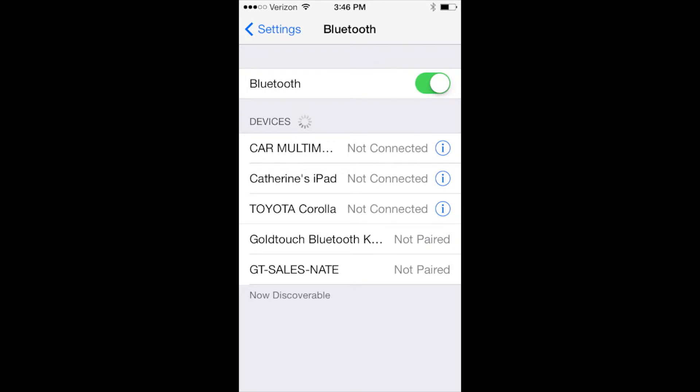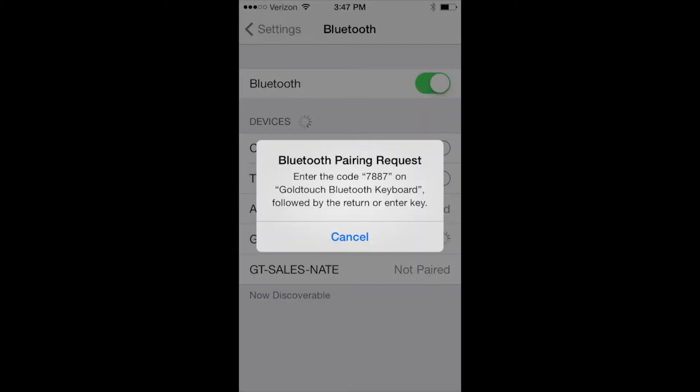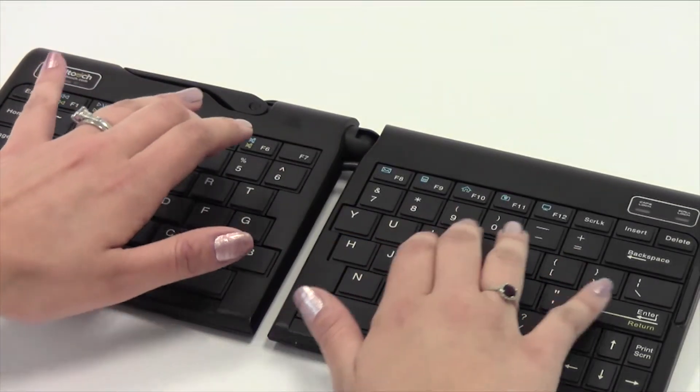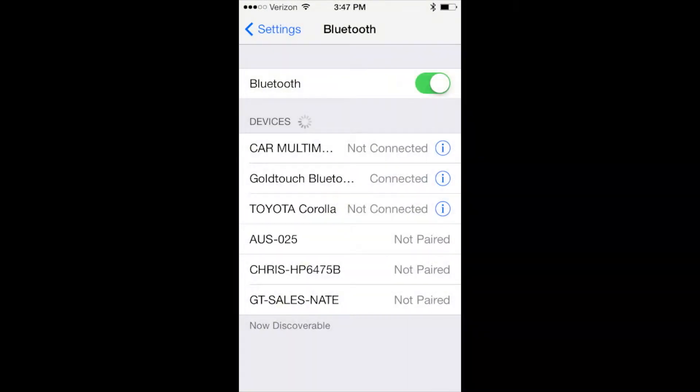Once your phone or tablet has recognized the keyboard, you will be presented with a pass key. Enter the pass key on your Gold Touch Bluetooth keyboard and press Enter. This successfully completes the pairing process.